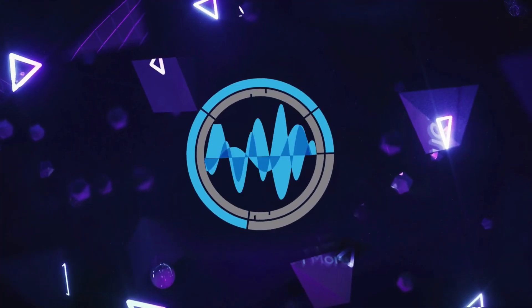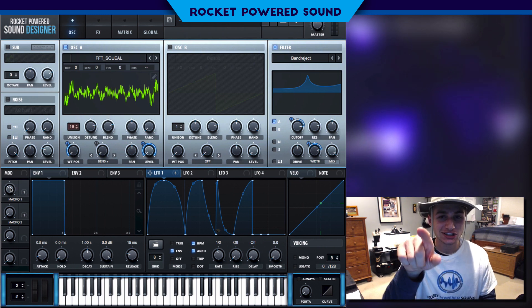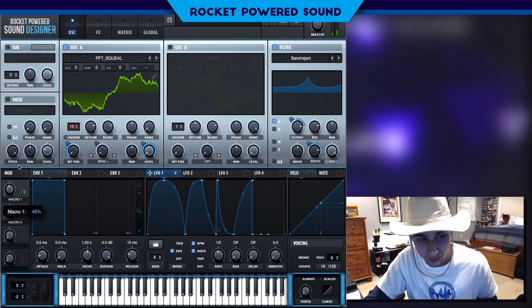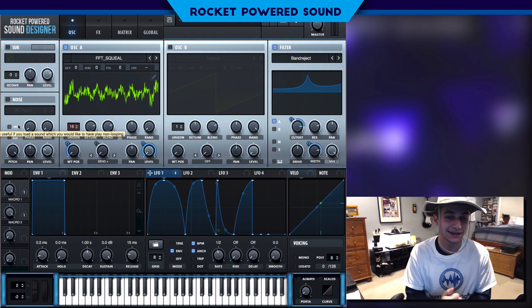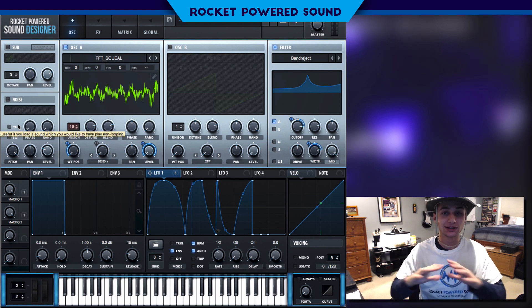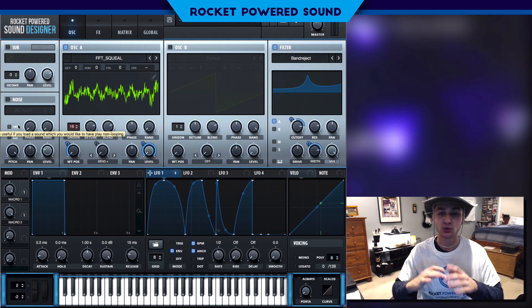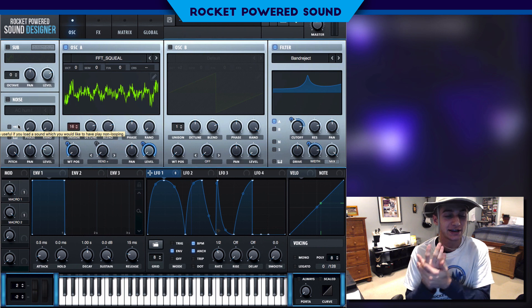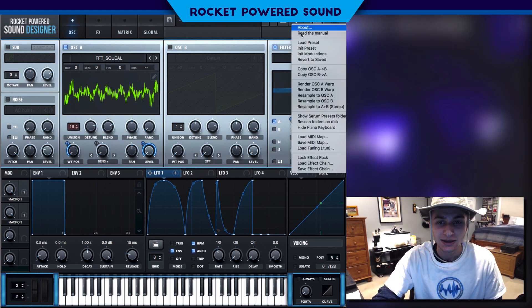It's time to sound design. What is going on, rocket powered sound designers — today we're gonna be making rhythm basses just like this in Serum. The techniques I'm teaching you today you can literally apply to any sound and basically turn any previously made basses into huge rhythm sounds. So I'm super excited to teach you guys some of the techniques in this video. Let's go ahead and jump straight into the tutorial.